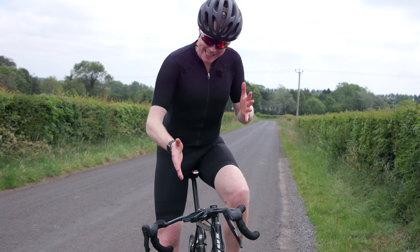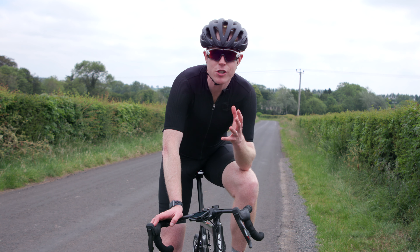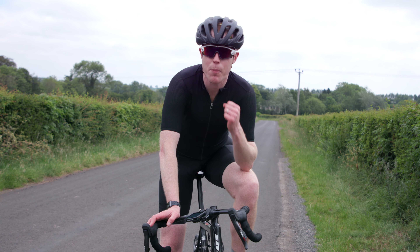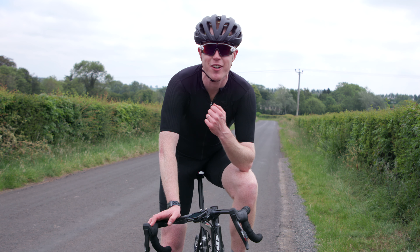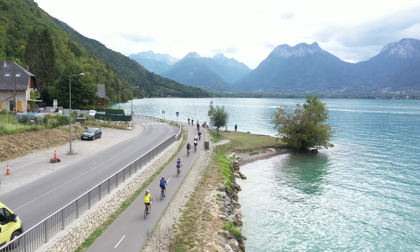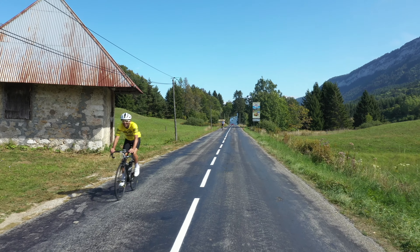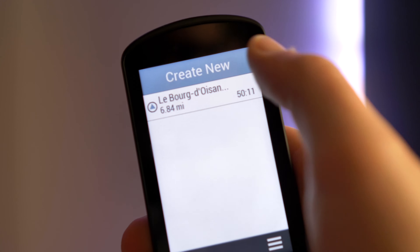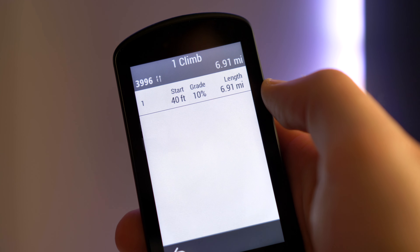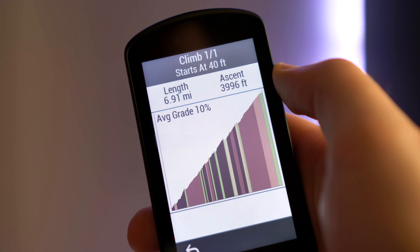Out on the road, this thing is like your own personal coach, allowing you to set training goals, create a structured workout plan, or even suggest workouts based on your previous training history. If you're taking on a long ride like a sportive or a race with plenty of elevation thrown in, then the Climb Pro feature will come in handy. You upload the route to the 1030 Plus and it detects the climb sections, giving you information on the grade of the climb, the distance left to the top, and the remaining ascent.